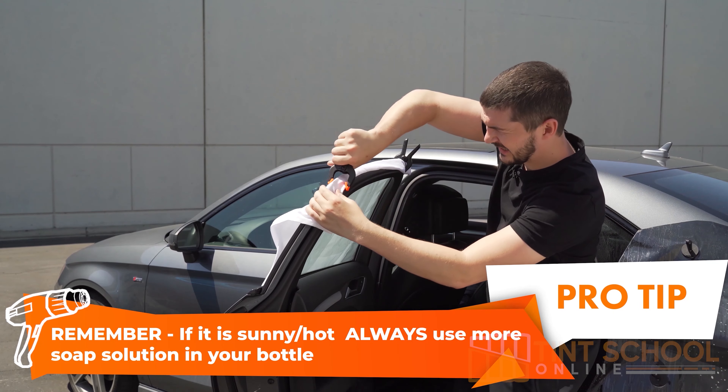We've removed the trim on this one and we're going to do the drop-down method. Now if it's really windy, the next level you can take it to is the half-peel method — you actually half-peel it and remove the trim, which gives you much more control of the film because the weight of the backing sheet stops it from blowing around. But we're going to use the panel drop method on this one. We're going to clean it as normal and make sure the window has a lot of soapy water in it because of the heat, so we don't want any of the soapy water to dry out.